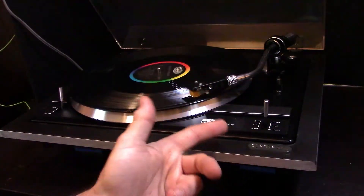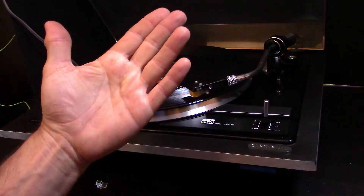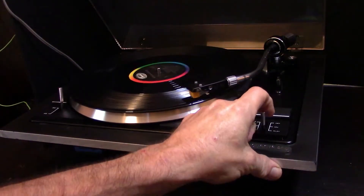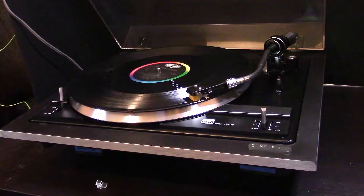It has off/on — which is Q up — and then play, which is Q down. I don't have my receiver on yet, let's see.